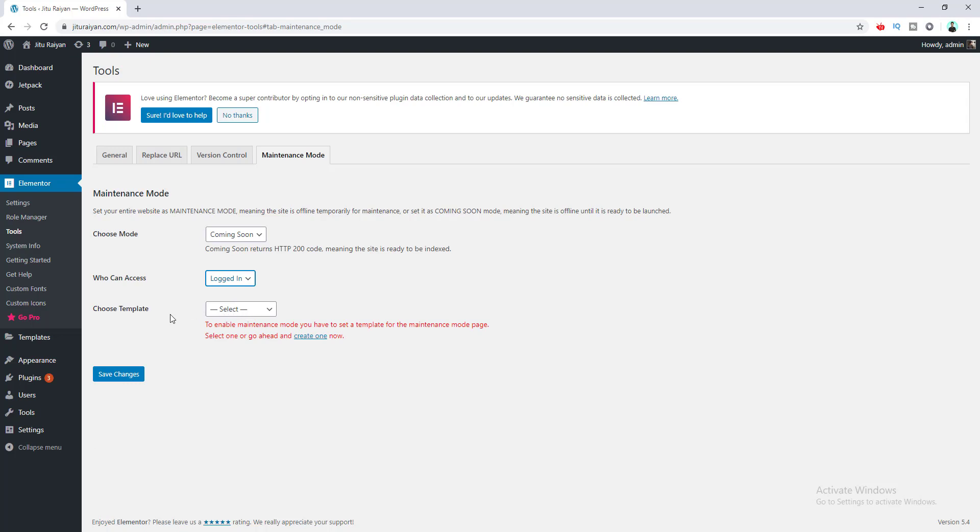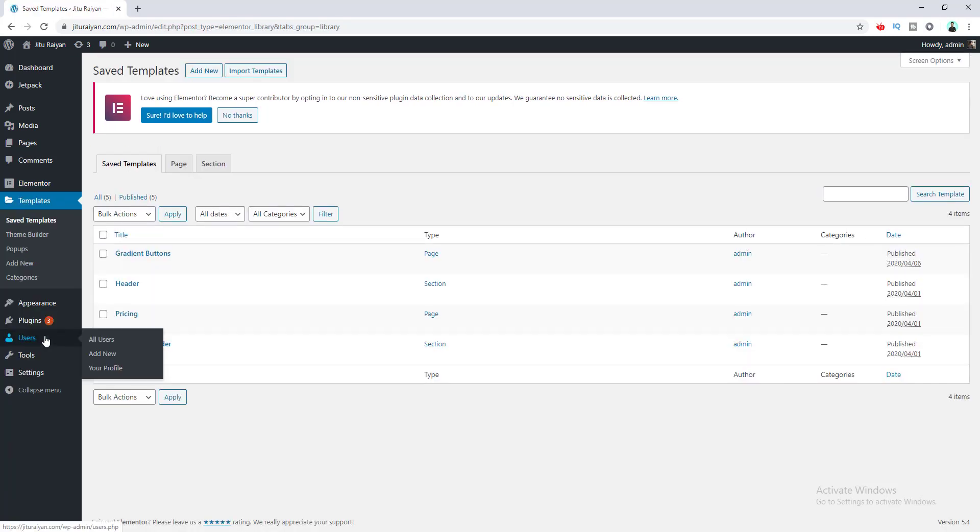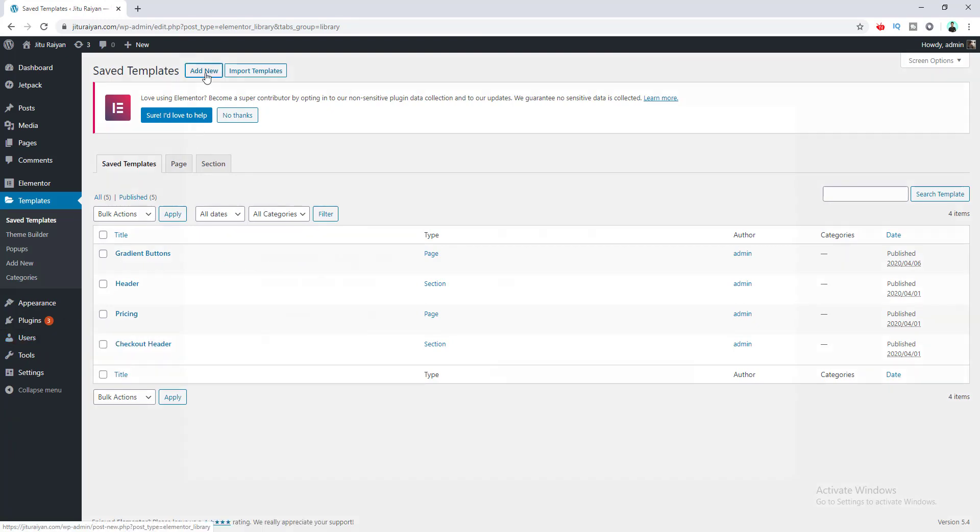The most important option is choosing the template for your coming soon page. Right now a template I made before is shown here, but I want to create a new template. I'll save changes by clicking this button. To create a template, I go to the Templates option and click the Add New button. From here I select the template type as Page and name this template 'Coming Soon Template', then I create this template.